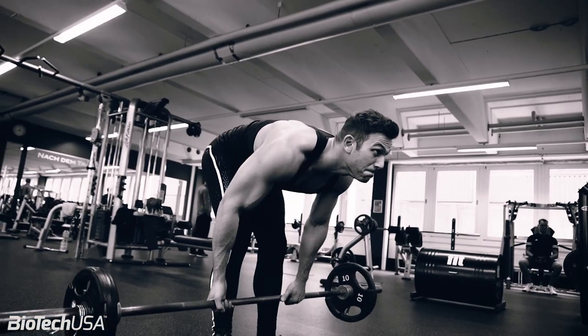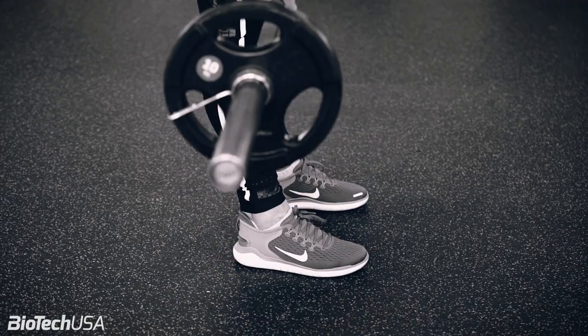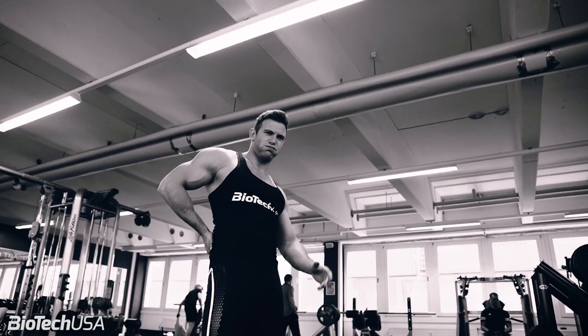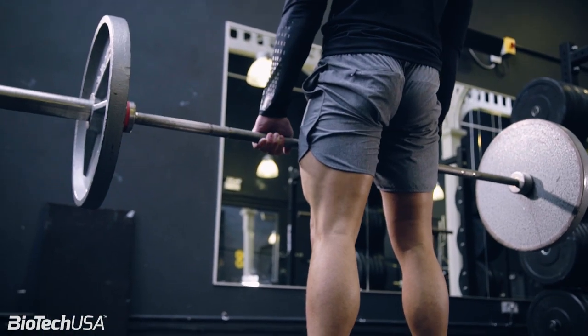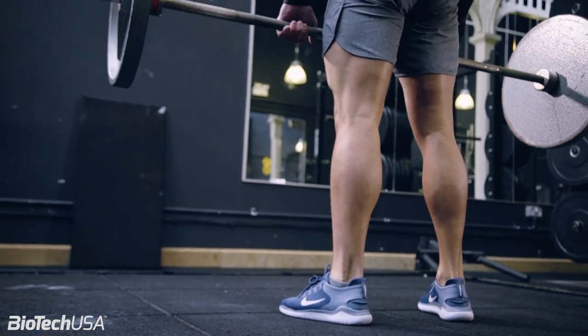The second mistake is straightening your legs first. Some people just straighten their legs before they stand upright, and that's wrong because we're putting a lot of effort on our lower back, which can cause injuries and is risky. You should straighten your back together with your legs and come up to a straight position. Starting from the floor and coming up, you get straight legs together with your back — when your back is straight, your legs are straight too. Don't straighten your legs before your back; do everything at the same time for the right technique.